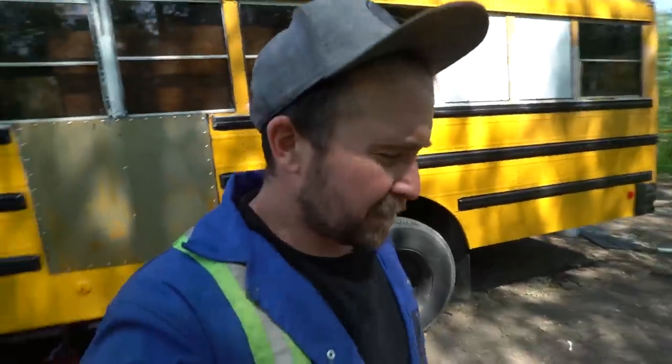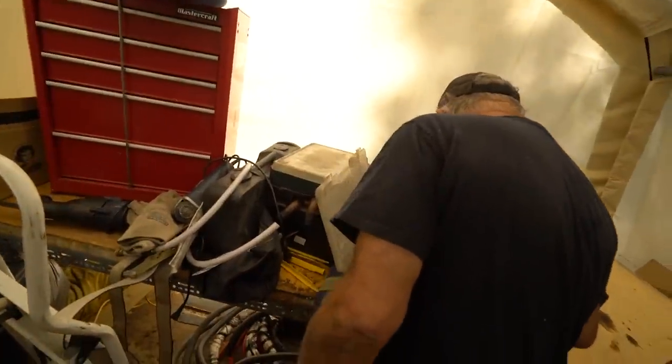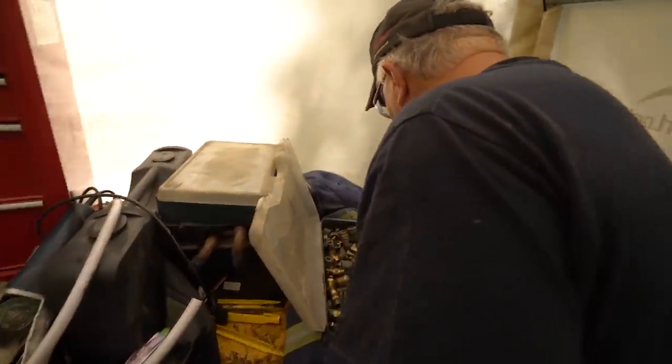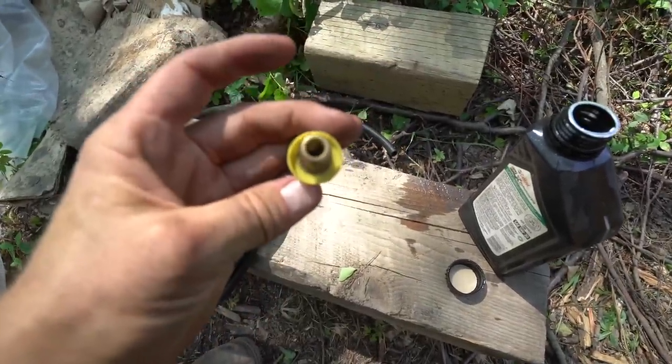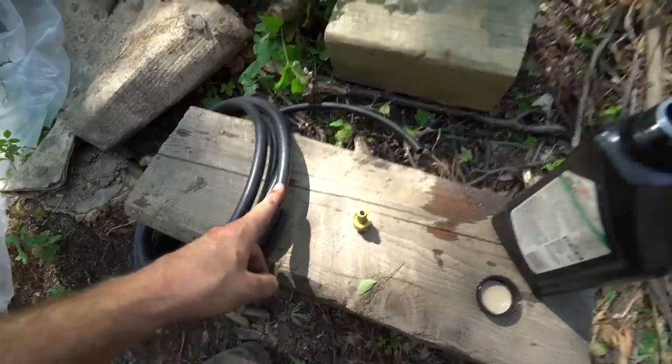Guys, we ran into a very serious issue — we were short two fittings. So that means we're going to have to finish it tomorrow. Unless Badge can work a miracle and pull a trick out of a rabbit's hat. Great news: Badge had an extra fitting in his bag of tricks, so we're going to try and get this smaller hose hooked up to the engine.